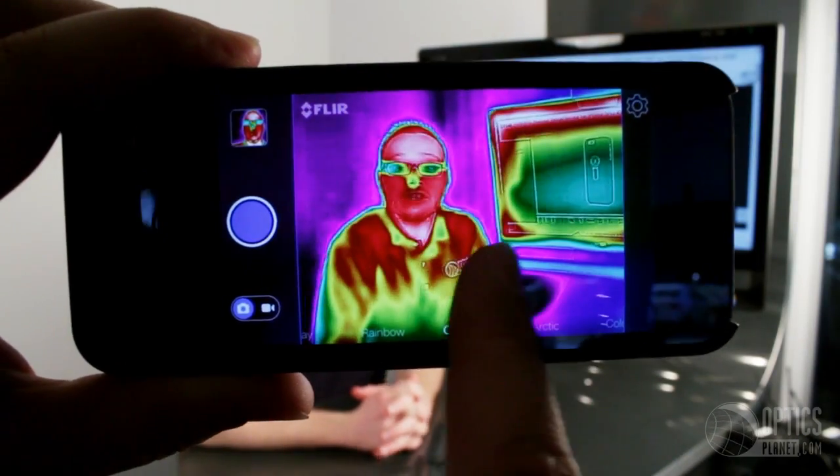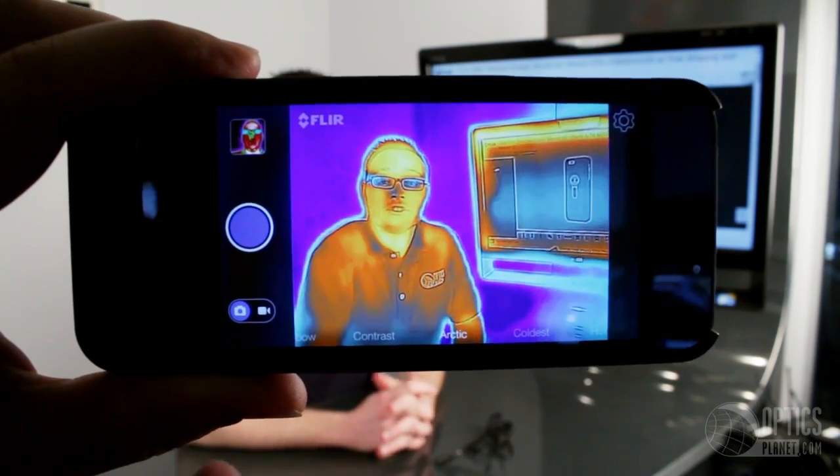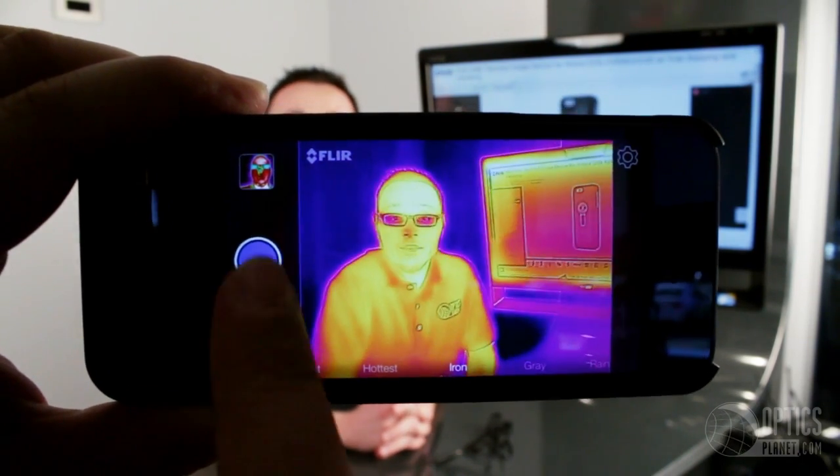The FLIR ONE and the free FLIR ONE app, once attached, features seven different modes each with its own purpose, so you can see different types of thermal signatures — hot, cold, etc. You can also take video and still images.